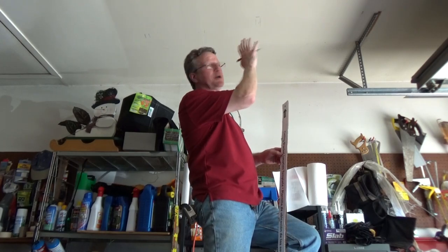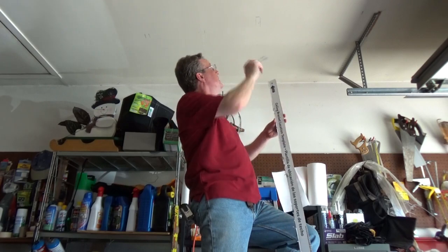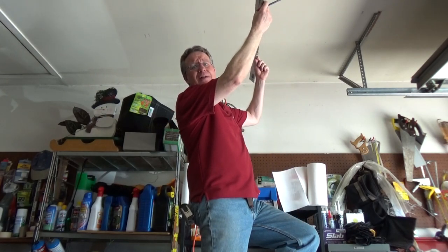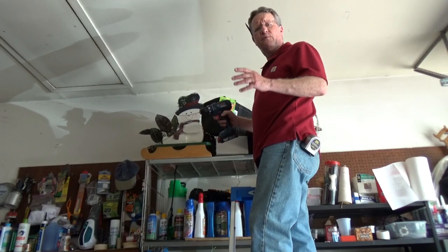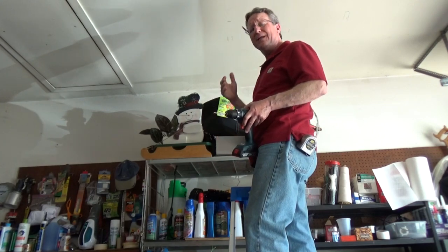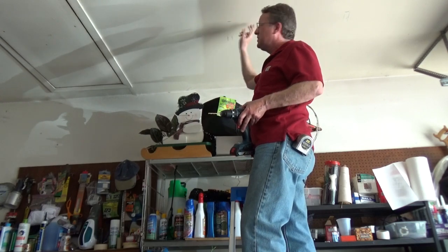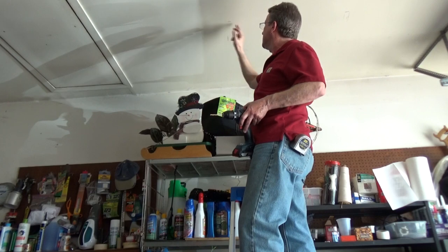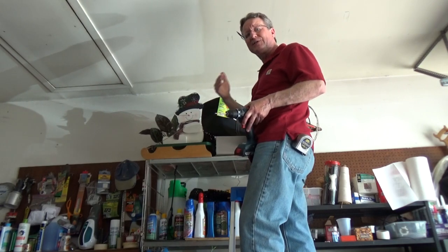Decide how far away from the wall you're going to start your shelving and make a mark, then you're going to use your template to make your two pilot holes, laying it along the length of the joists. Now you're going to drill four 3/16 inch pilot holes and you want to use joists that are anywhere from 24 to 36 inches apart. My joists are 16 inches apart so I'm going to drill a pilot hole here, skip a joist, and drill my other pilot hole on the second joist.